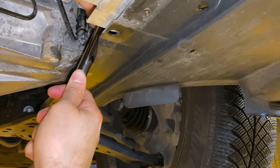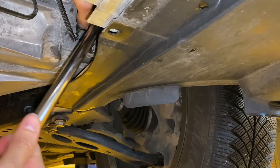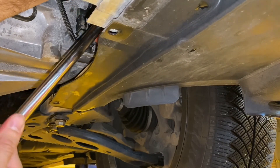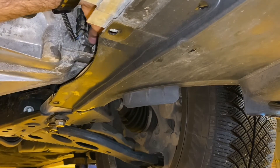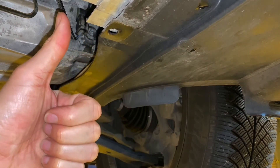Wipe it down and tighten the plug. I didn't have a torque wrench, so I tightened it until it was very snug — but no superhuman strength; you don't want to strip it out. And there you have it — that's how to change the manual transmission fluid on an F60 Countryman.